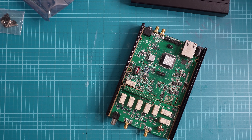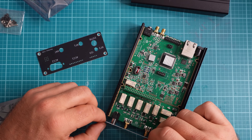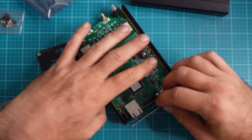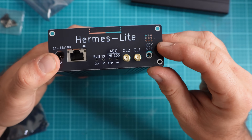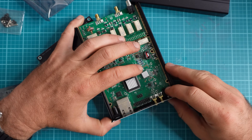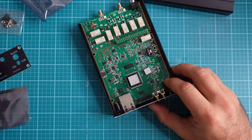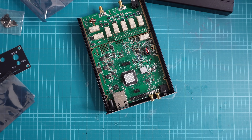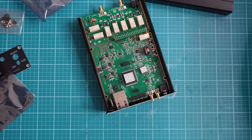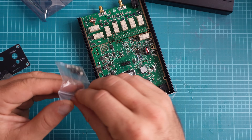Next up we're going to install the face plates on each side of the software-defined radio. But I want to give you a warning — this is the part where I made a critical mistake and overlooked something, so I'm going to tear this back apart. If you're here watching this as a tutorial to build this, don't forget to put on the small metal heat sink that comes in the packaging. I put all this stuff together and then have to take it apart again.